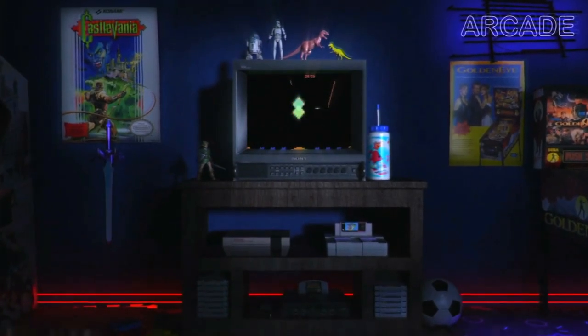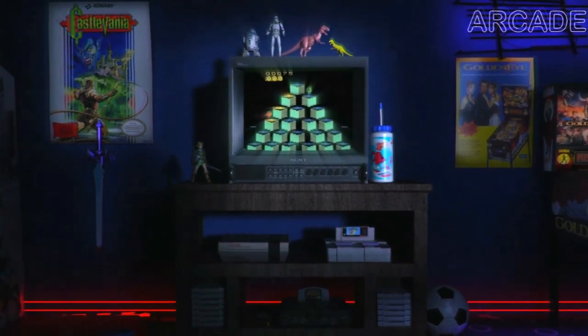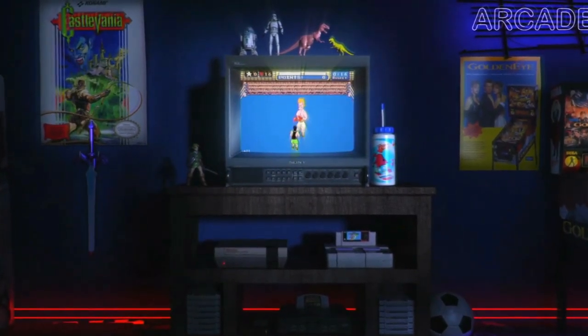Now we've got a nice boot-up video. You'll have all your games and the newest emulators.